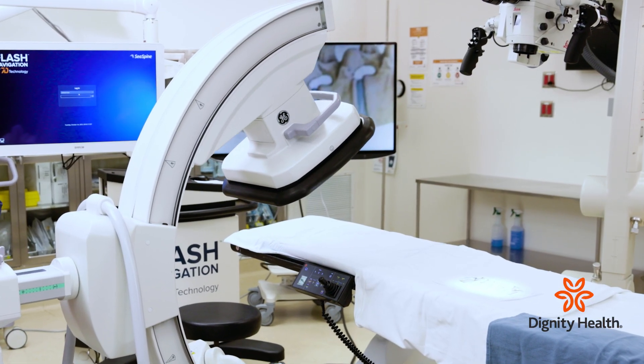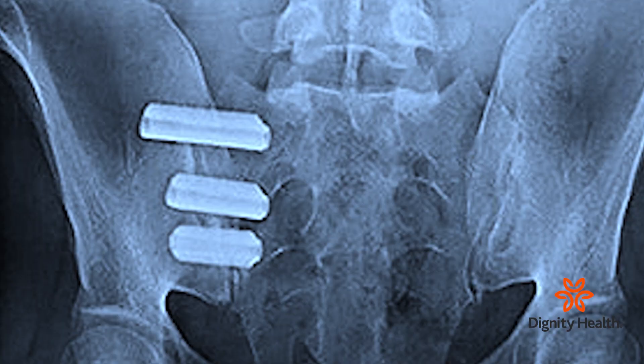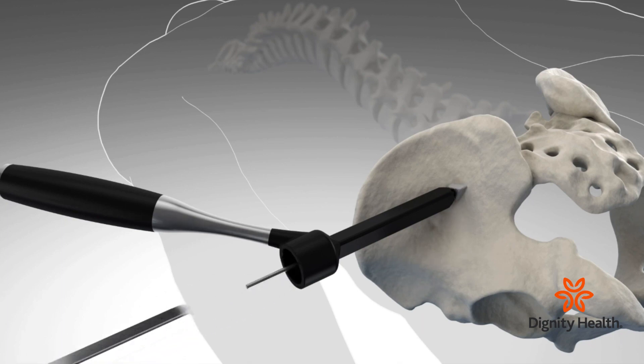Here at French Hospital, one of the nice things is they've made a significant investment into a lot of the newer technology, like the 7D and the C-spine navigation instrumentation. It really allows us to pinpoint the spine anatomy from outside the body, and what that allows us to do is minimize the trauma to get exactly where we need to go.